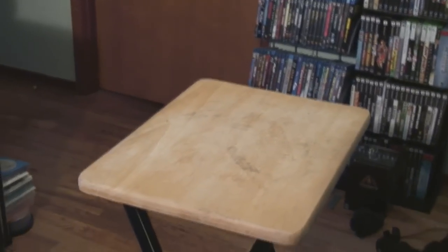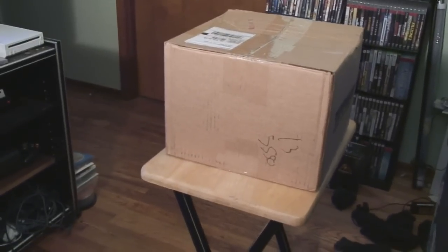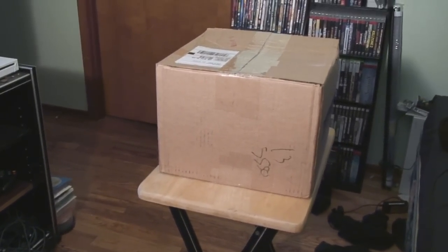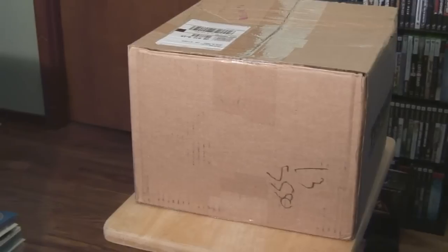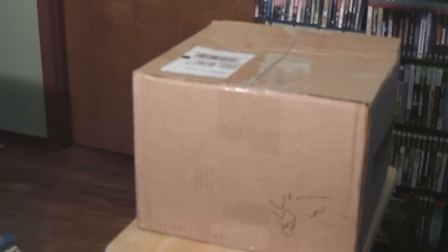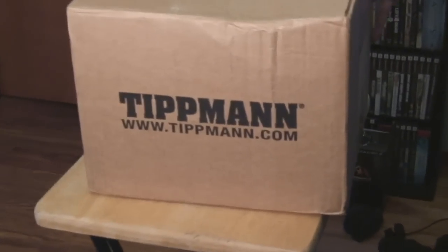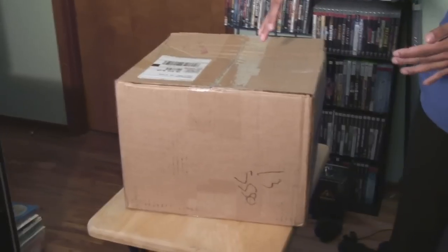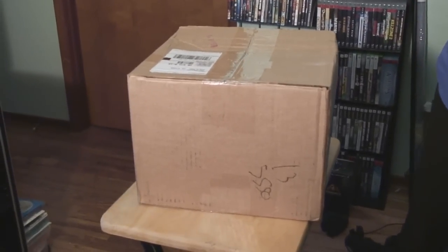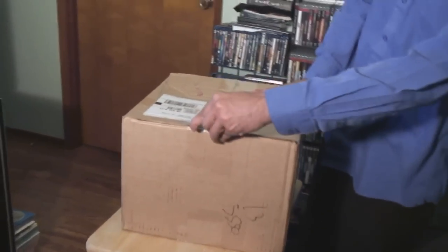So finally I got it — that's Tiffany. I ordered a Tiffany photo card thing. For whatever reason it came in this big box, which is kind of weird. Not to mention I didn't order from Tippmann. So what's Tippmann? Anyway, got a Tippmann box — a big box just for a little card. Let's open this up, should be interesting.